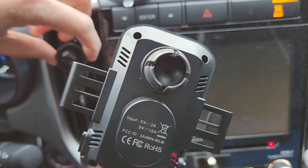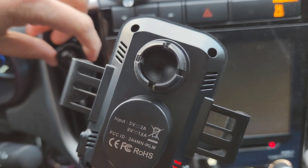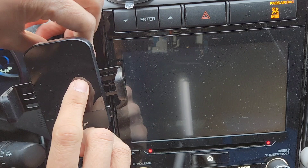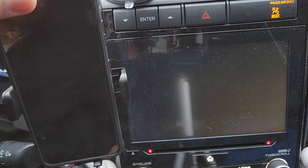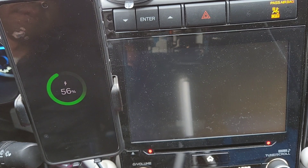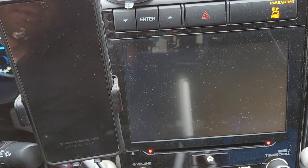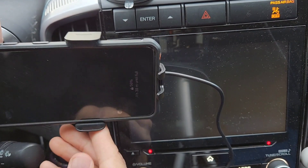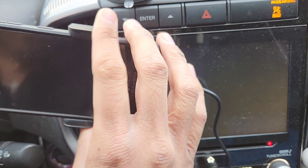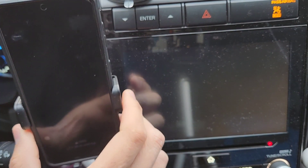I'm going to place the ball inside this socket right here. Once it snaps in place, I'll place my phone right there. Now my phone is nice and secured on the vent. You're able to move it sideways, use it horizontally or vertically — both ways work.